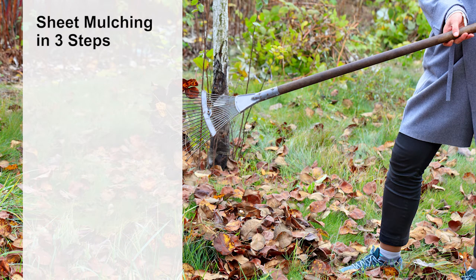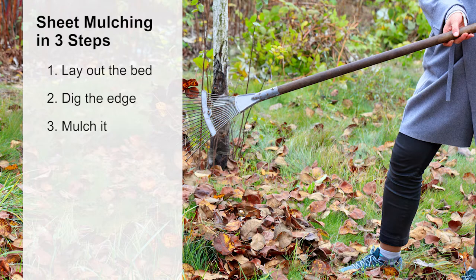The three steps are: lay out the new garden bed, dig the edge of the new bed, and mulch it. Now we'll show you how.